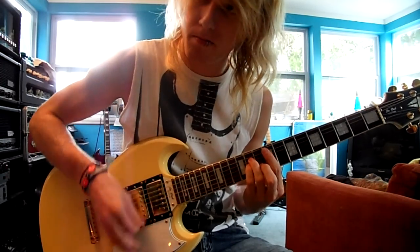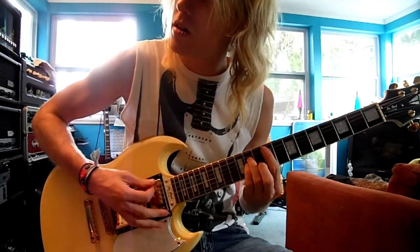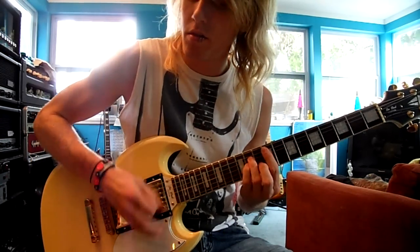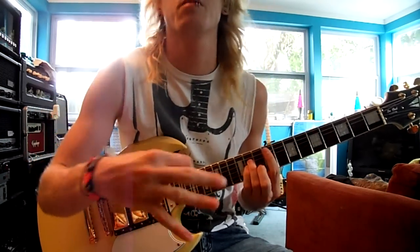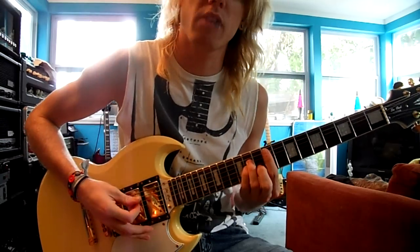That's just the bridge. Now if I add in the middle pickup — see how it comes out a little bit creamier or more rounded.